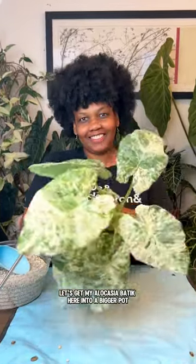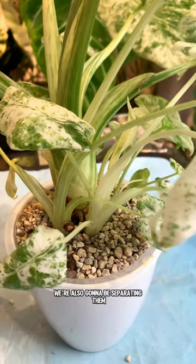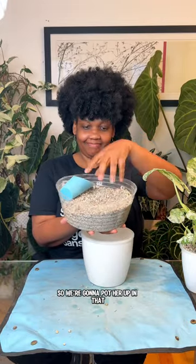Let's get my Alocasia Batik here into a bigger pot. She has five babies and I am not yet ready to be a grandmother, so we're also going to be separating them. We'll be using a six-inch self-watering planter with a clear inner liner and I already have her in Lechuza pon, so we're going to pot her up in that.